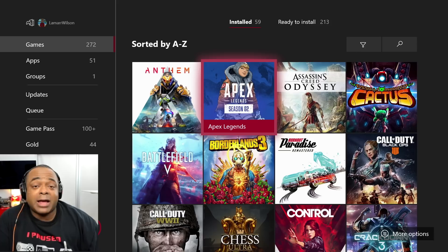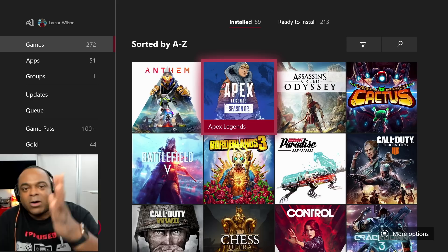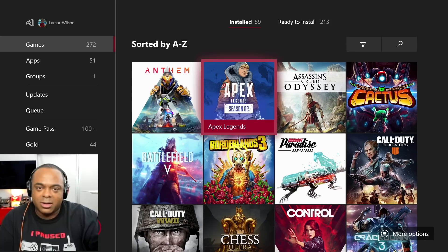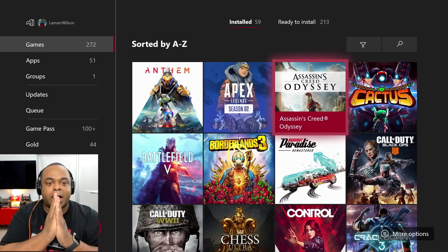Apex Legends — I have played it, I just haven't gotten heavy into it because my friends are really far ahead of me and don't have patience to help a noob. I only play with friends, but I do have another friend who's going to work with me on there.